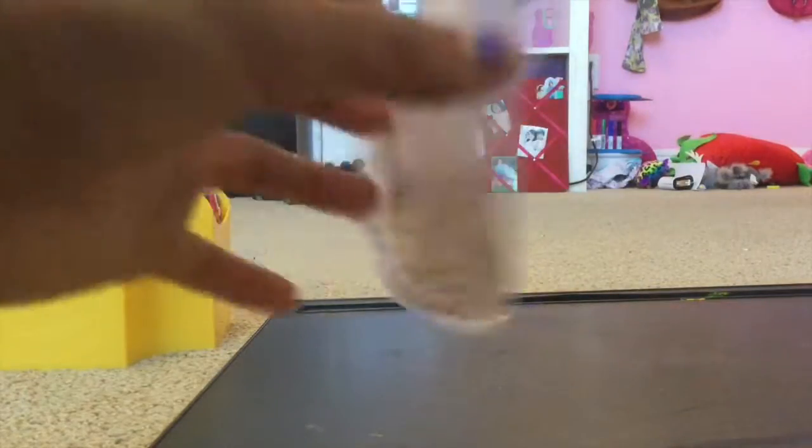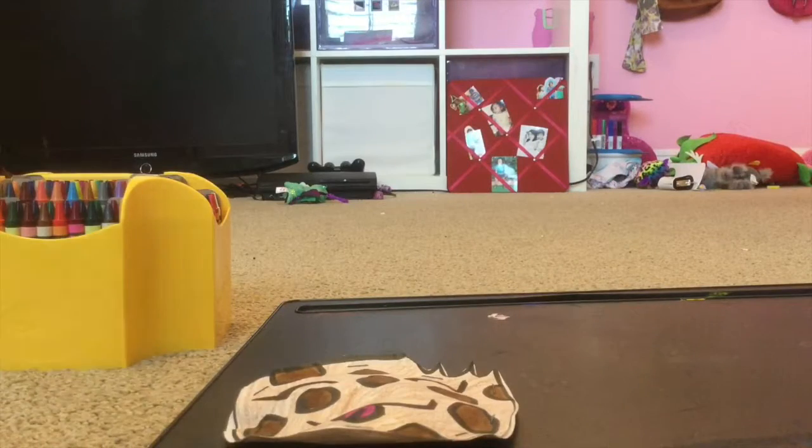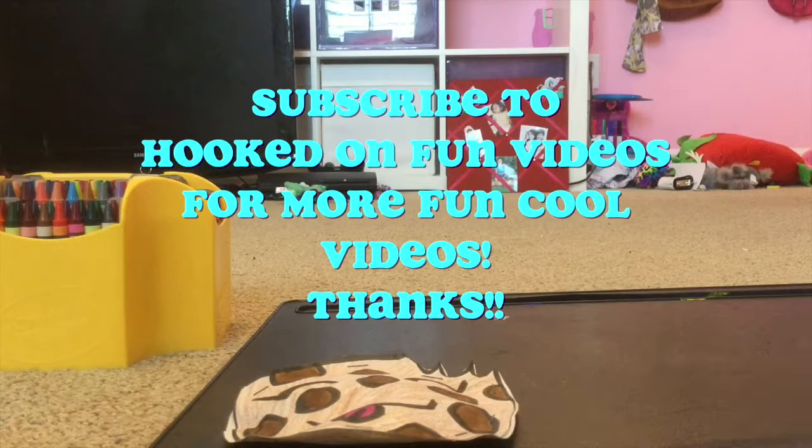I'm done with my cookie plushie — it feels so soft! Bye guys, hope you liked this video. Comment down below what other plushies you want me to make, and also like, share, and subscribe. Peace out!